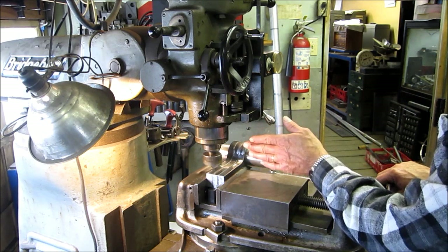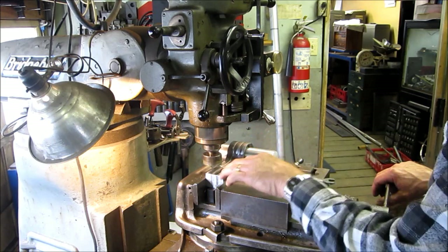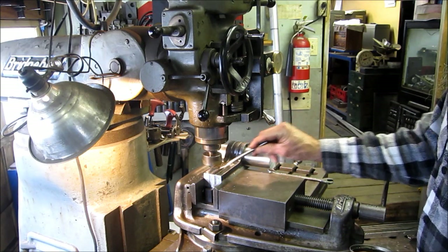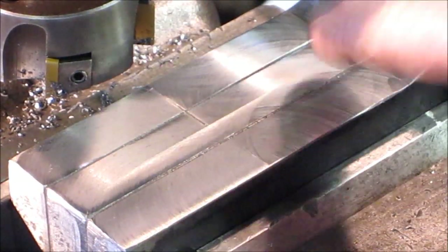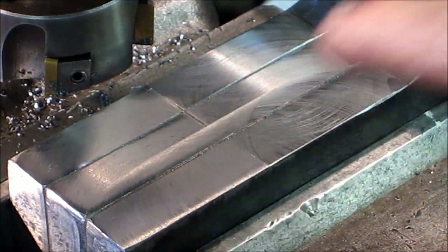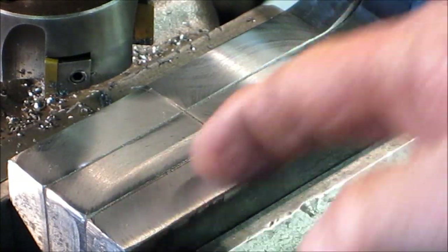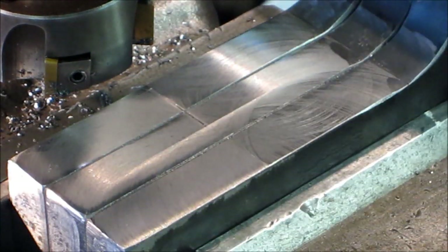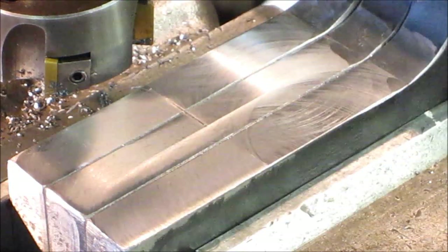Alright, we're going to start back here close to our radius, feed the table in, come on across, and then blend the rest of it on and off. I came down, went across, went down, came back across, and back-skipped everywhere — and there's no line you can feel anywhere. So my dialing in paid off to give me a nice flat smooth surface right here.